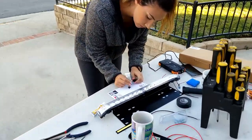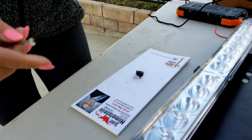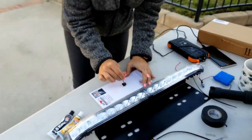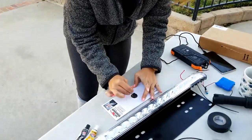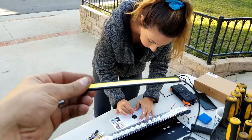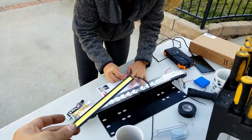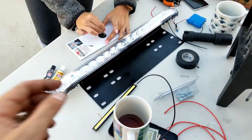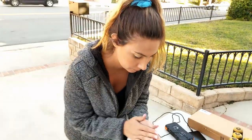We're going to be using JB Weld to attach the license plate light, mixing it over here. While she does that, I'll talk about the license plate light we went with — this is a super bright LED strip that we're going to JB Weld right into place. The link to that, as well as the awesome rear light bar, is in the description below.